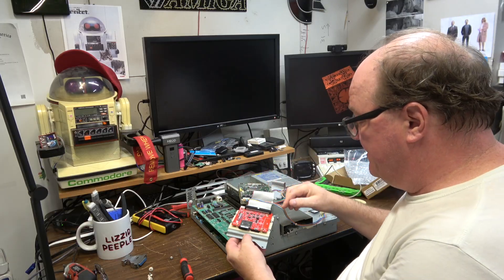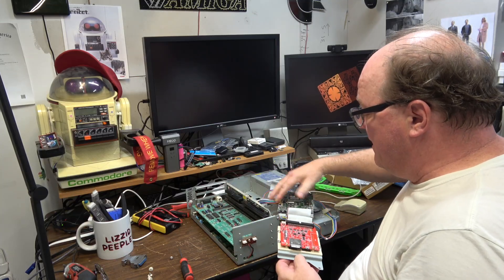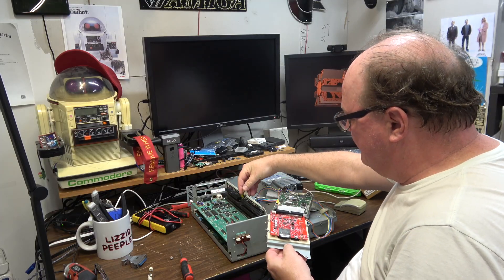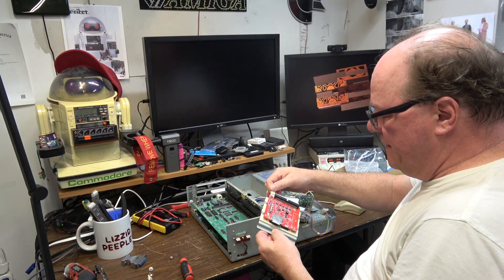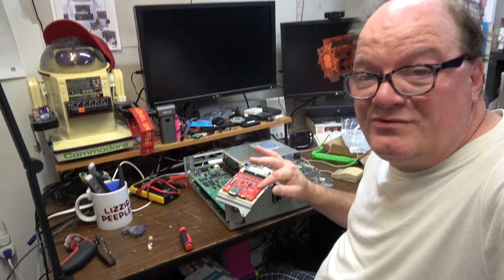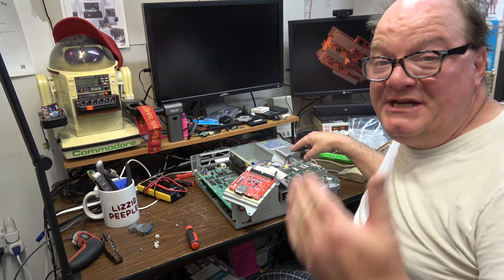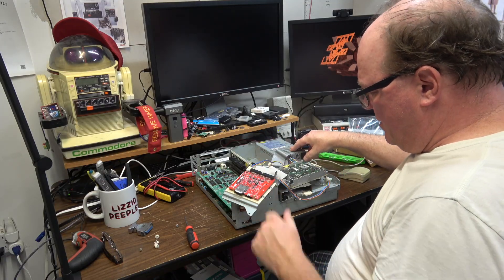So now with the drive plugged in and hooked up, I'm going to turn this on. This is going to power the hard drive. I also need to power the Zulu, and I'm going to borrow the floppy's LP4 Berg connector. So we have power to the Zulu and power to the hard drive. The hard drive is going to power up at the same time as the Zulu. When the initiator hits, it's going to dump the contents of the partitions as an HDF file to the card. Watch.